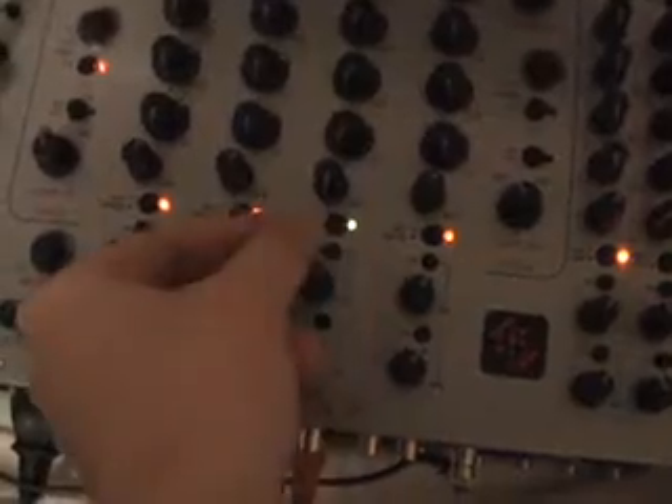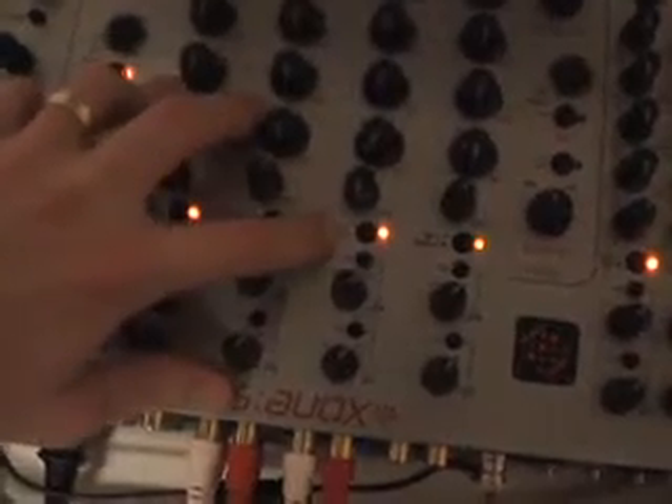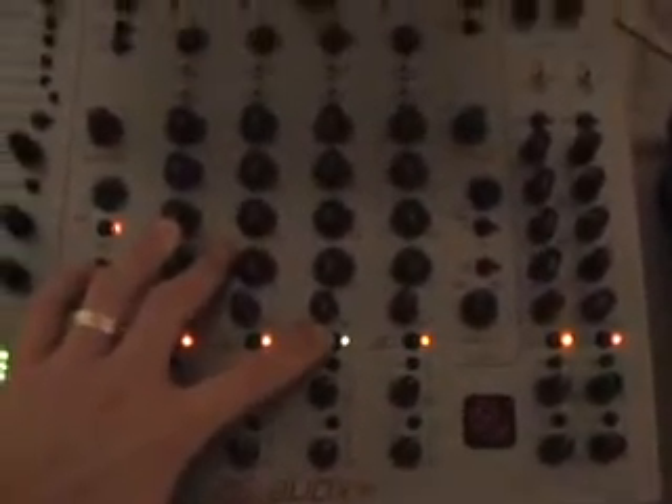Now on your mixer, usually there is a little switch above the gain knob to switch between phono and line input. My mixer actually has a button — so this is phono, this is line. So if we have it on phono and all we are playing is the control vinyl, all you are going to hear is the timecode signal. Now if we switch it to line, there you go — now you are going to hear the music playing in Scratch Live.